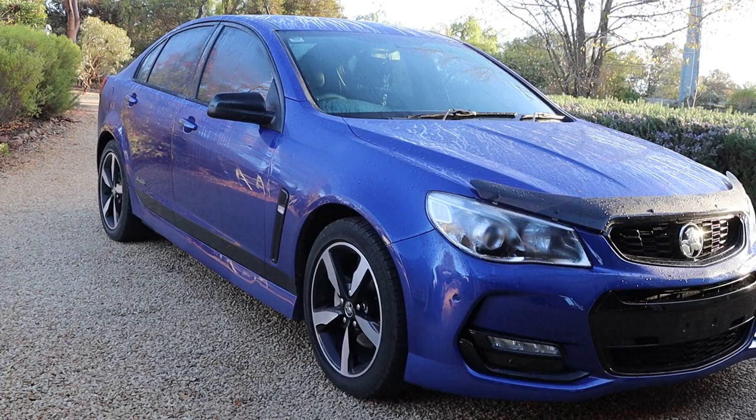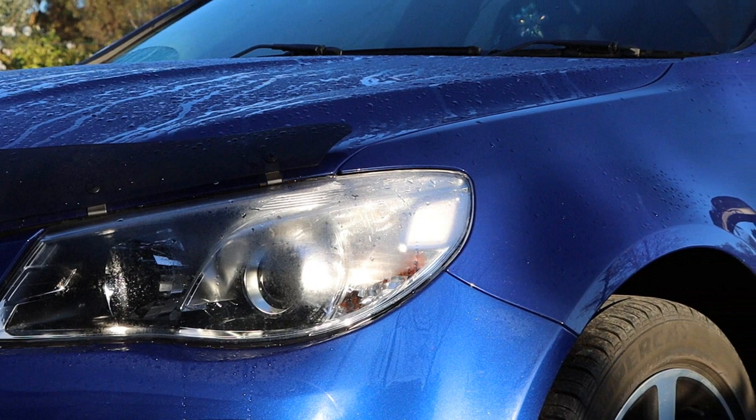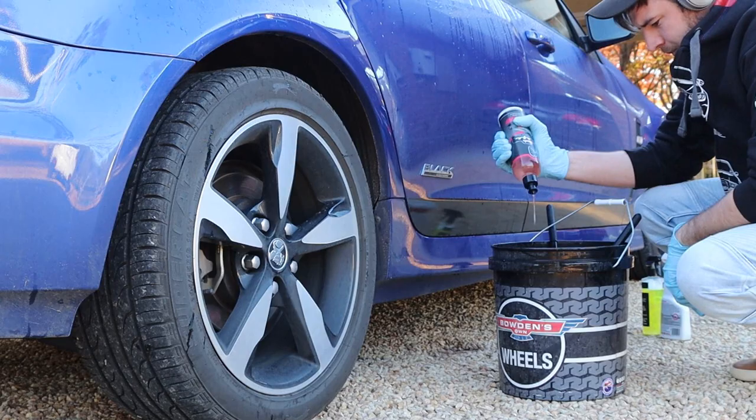This VF Holden Commodore Series 2 is personally one of my favourites they've brought out. It's the black edition with a beautiful blue and black colour scheme. Unfortunately, the condition of the paintwork wasn't so beautiful. There were heavy swirls and scratches throughout, but before I got into fixing any of that, I first needed to clean the car to give me a better idea of what was ahead of me and to prep it for the next stages.